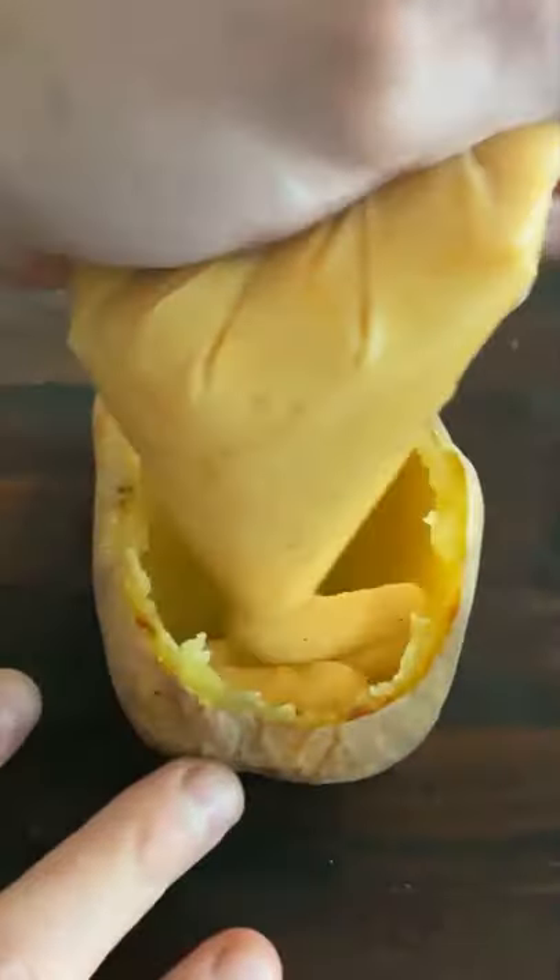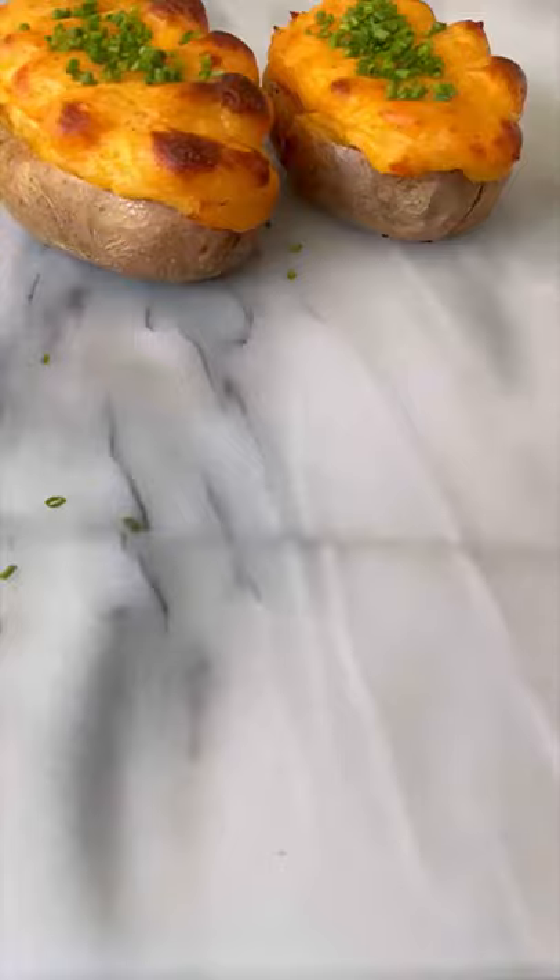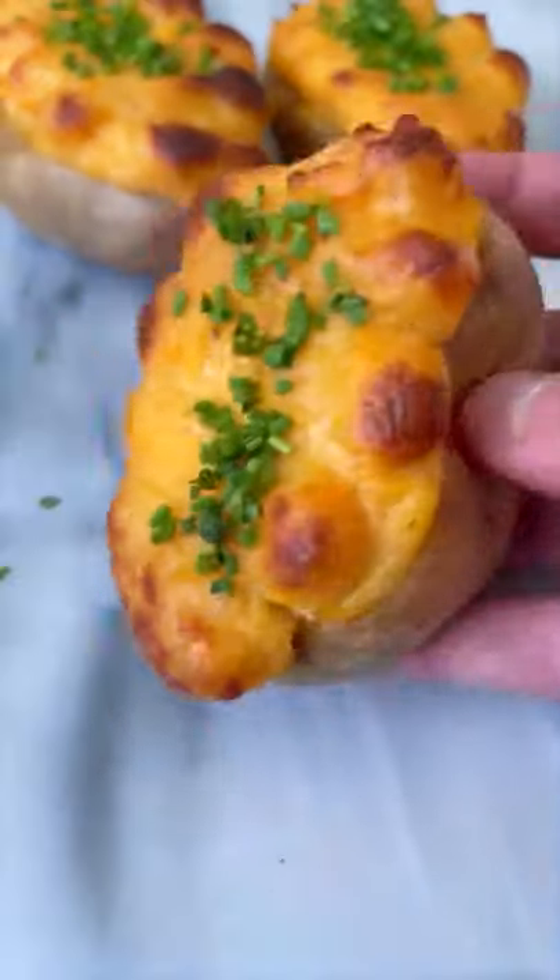Transfer the mashed potato mixture to a ziploc bag and then fill the empty potato. Place the potato back on a baking sheet and bake it for 20 more minutes at 425 degrees Fahrenheit. Garnish with some chopped chives and enjoy.